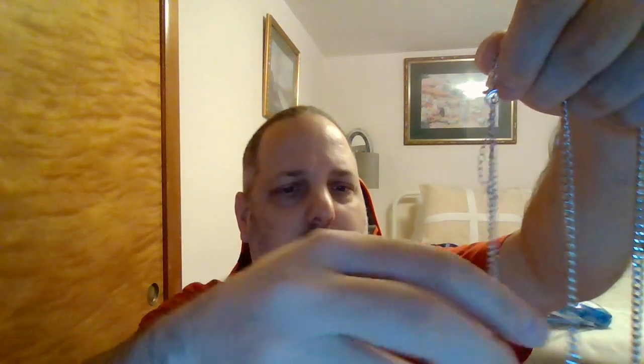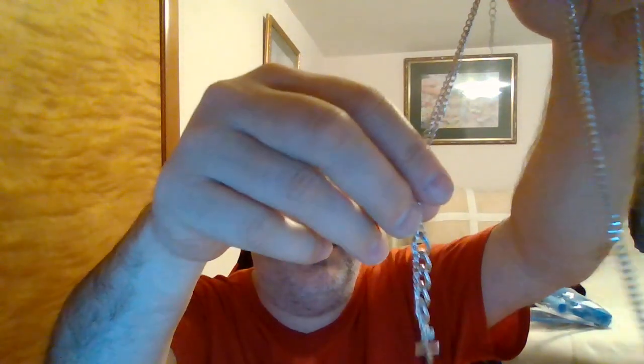Then it looks like I got a necklace — I assumed it was some kind of chain. You forget what you order! It turned out to be a chain with a little cross on it. I like that.